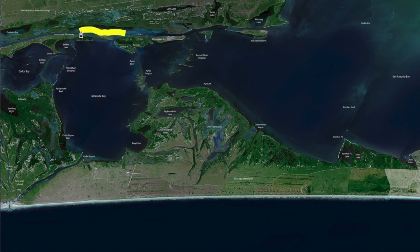Our water levels have dropped out, so all that stuff comes into play. Make sure your boat can handle super shallow water because it will reach up and grab you real quick if you're not aware of it.